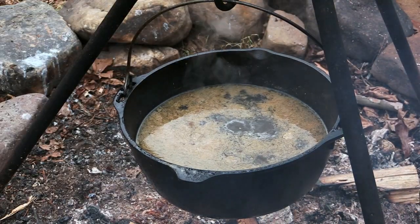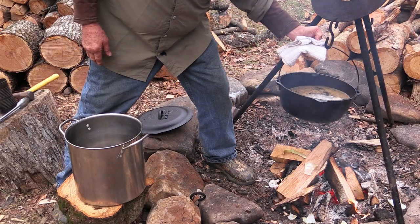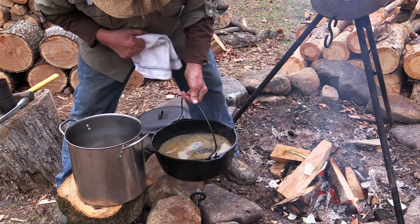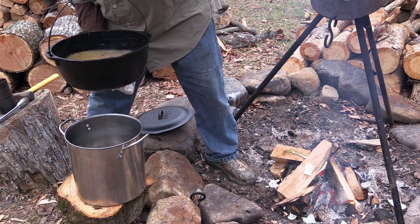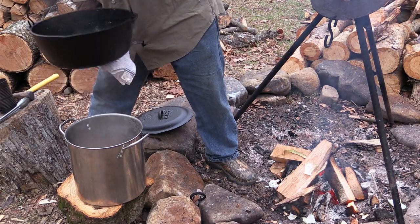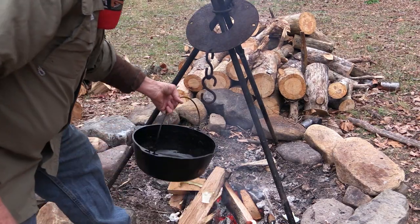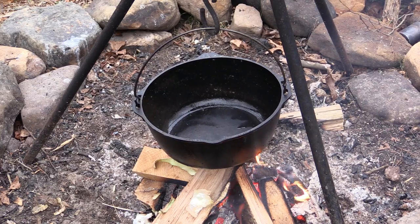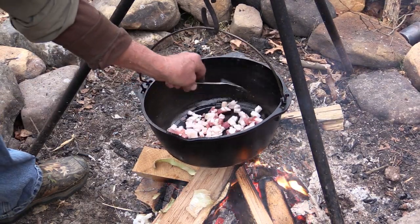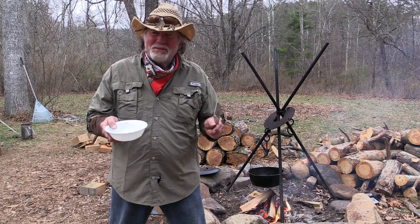Now we've got our nice chicken stock right here in our pot, but we're going to have to transfer it to another pot. This pot is heavy, so you got to be careful — notice how there's a little pouring spout right there — that makes it easy to dump our chicken stock into this other pot. I'm going to add another link, get our pot a little closer to our fire. We've diced up about six or seven ounces of some salt pork, and we want to sauté that up. You know, a good old southern recipe like Brunswick stew has got to have some salt pork going in it.